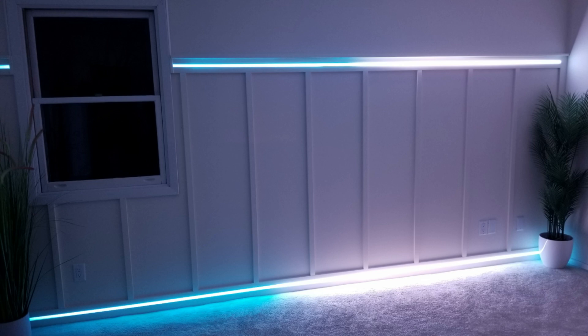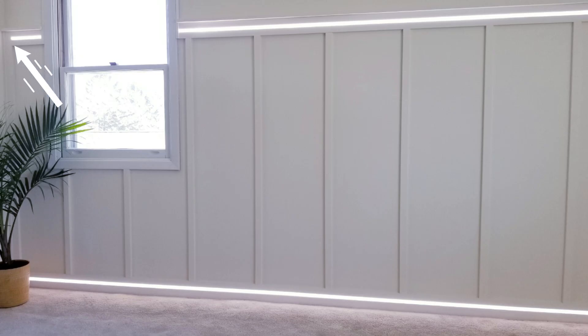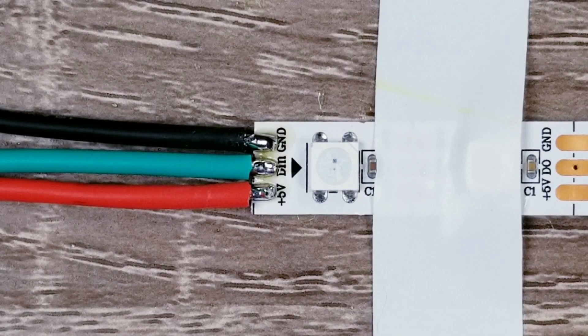I then hid the wires around the window frame. I also connected wires the same way right here and ran them down to the controller and power unit. I hope that was easy to follow — let me know if you have any questions, but for now let's move on to the next walkthrough.